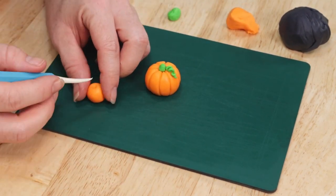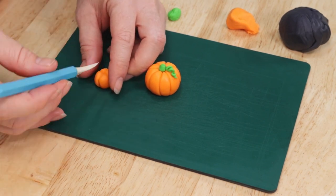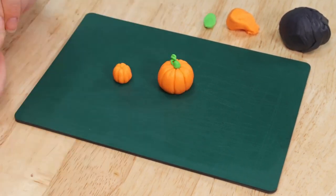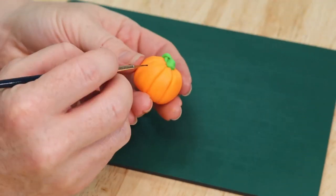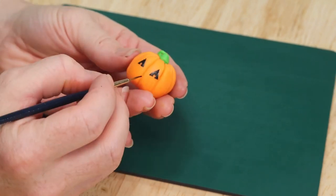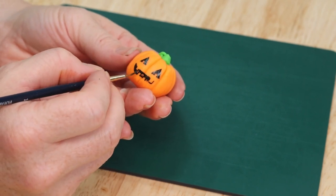Now I'm going to repeat those steps with a smaller piece of orange fondant, except we're not going to add a vine this time — we're just going to keep it simple and add a tiny little stem. And now that we have our pumpkins made I'm going to take the larger one and we're going to add a cute little face. I want to keep this very traditional and non-scary — we're just going to make a nice friendly happy face.